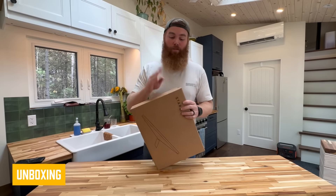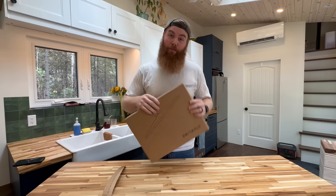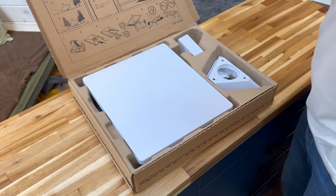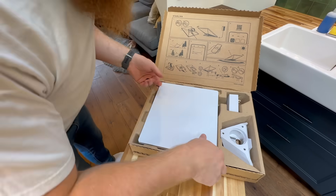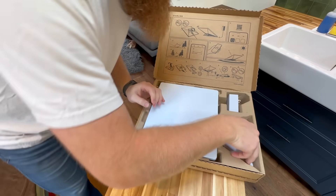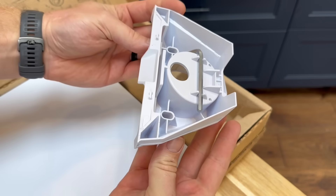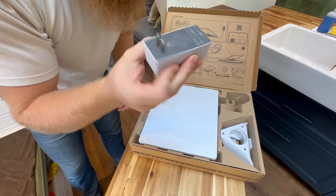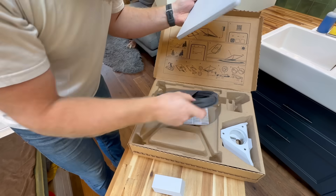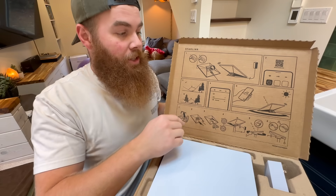We've had Starlink here on the Homestead for over four years with the standard mount Starlink, but this is my first time seeing the Mini. I always love how simple their boxes are. On the inside, we've got the Mini dish, and as you can see, it is Mini. What's really cool is it looks like they included a pull mount adapter that slides to hold the dish in place. We've obviously got the power adapter for 120 volt power, and under here we have the power cable. They include really simple instructions, but you won't need that today.